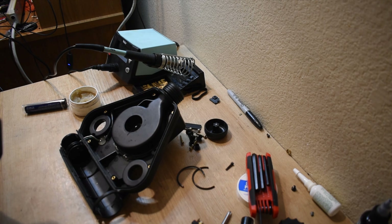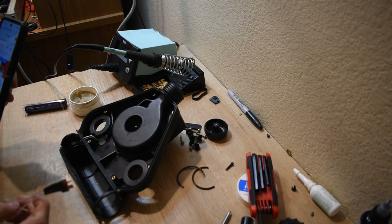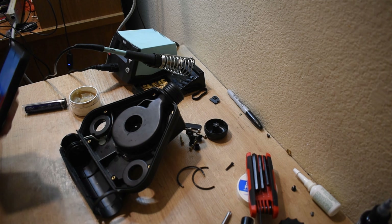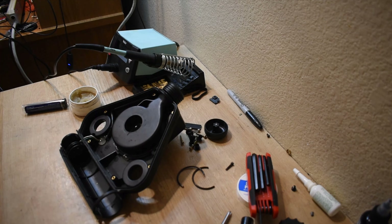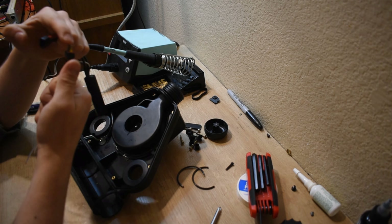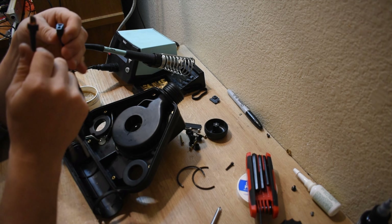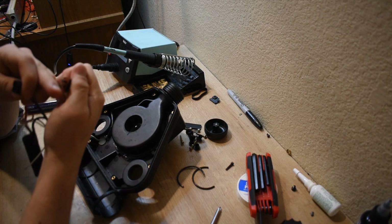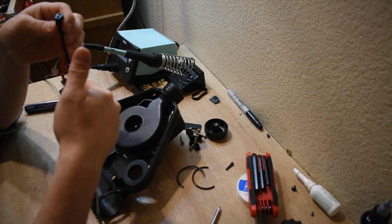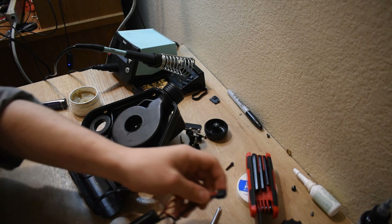I need to look up what is a positive wire and what is a negative wire for this. It seems like green is negative and white is positive. The horizontal DC plug is positive, and the vertical DC plug is negative.